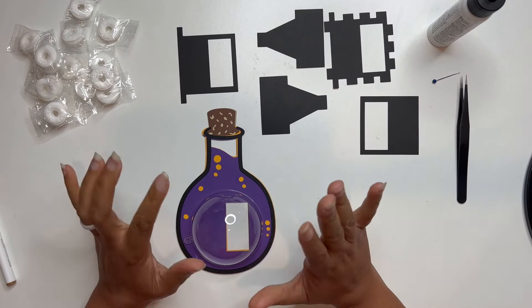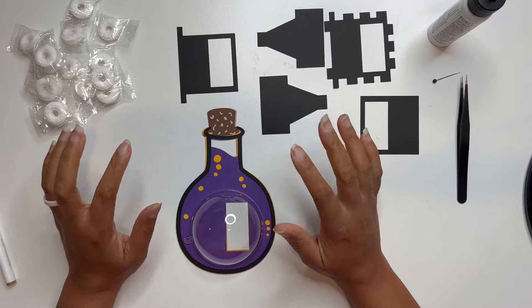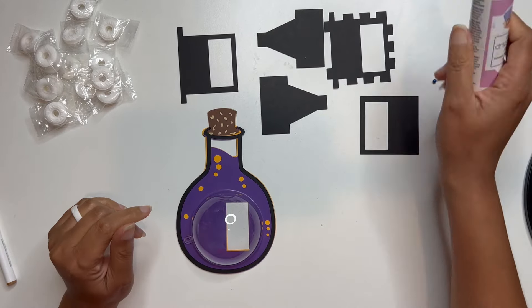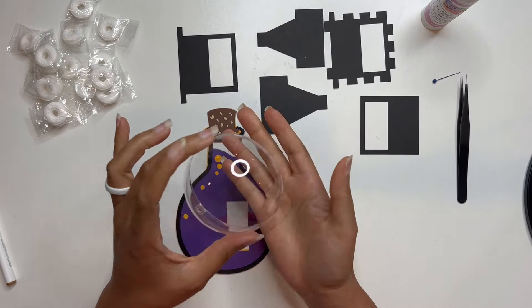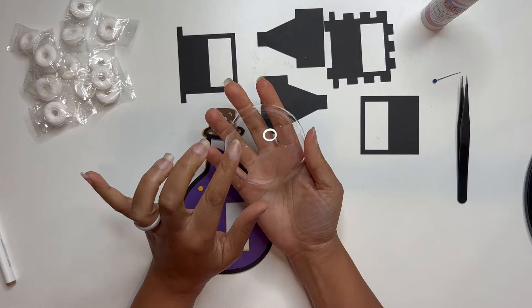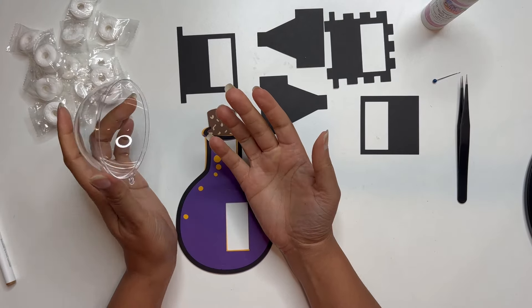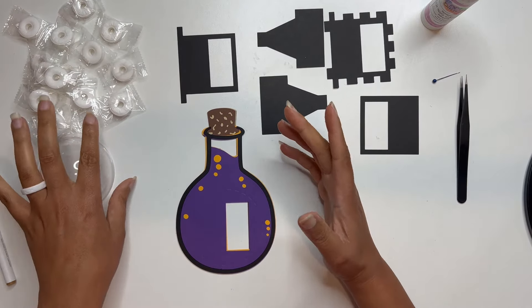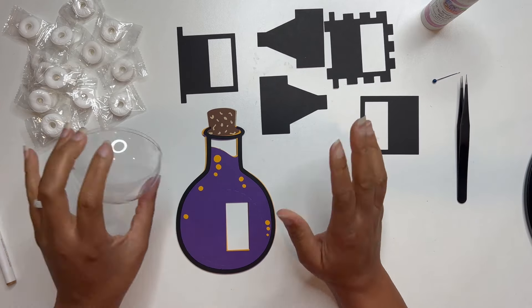Hey crafty friends! Today we are going to be putting together a poison bottle candy dome. I have my art glitter glue here that I will be using for all of my gluing. I've got my dome which is 3.14 inches or 80 millimeters in diameter, and I've got some candies that I will be using to fill my dome. I also have my hot glue gun off-camera that I will be using to glue the dome down.